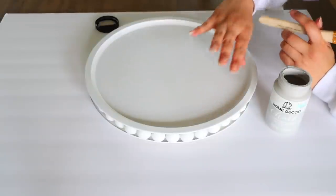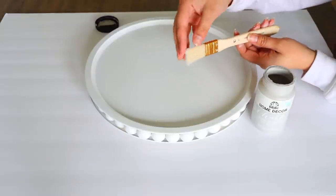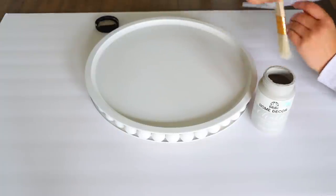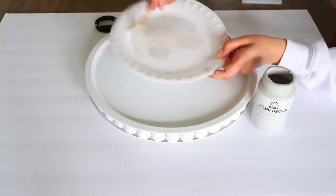Now that the wood and pizza pans are painted and dried, I'm going to take some gray chalk paint and a paintbrush. I prefer to use actual wall paintbrushes, and you want them dry. Dip your brush in the paint and then try to get a lot of the paint off the brush before applying — this is the dry brushing technique.